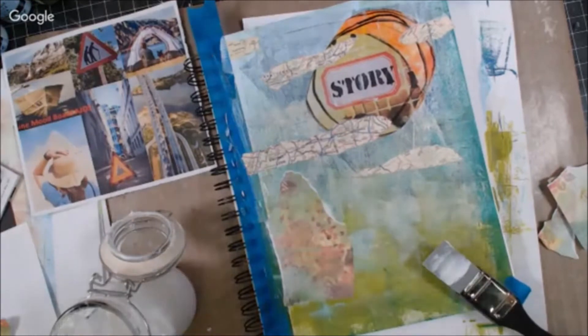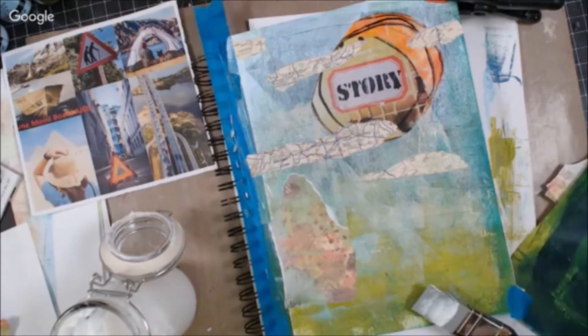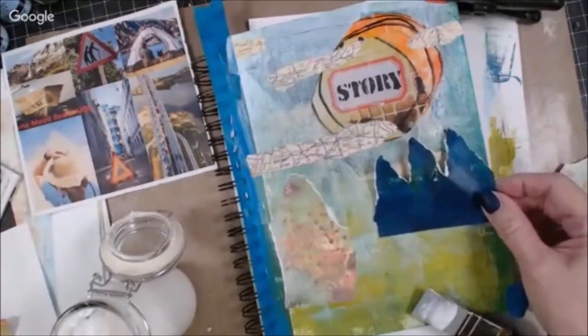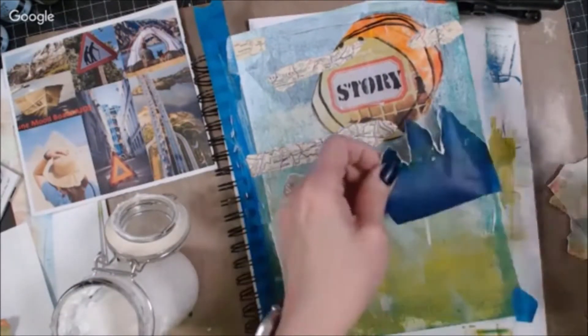I'm picking my colors based on the oranges and blues and greens and sandy colors that I'm seeing in the mood board. And then I am interpreting that mood board into a journal page using those same colors — not being literal, but just doing a fantasy world and telling my story on my journal page. And so that's what I've chosen to do.